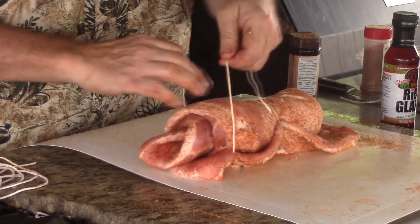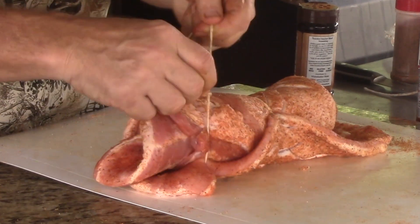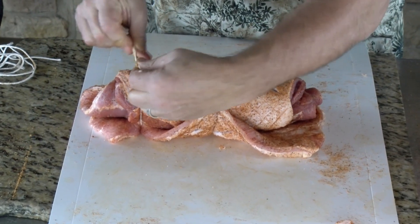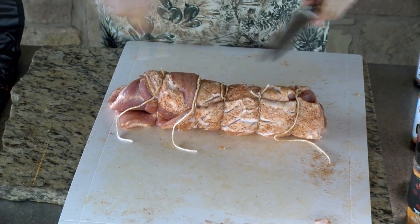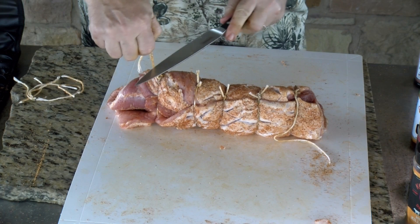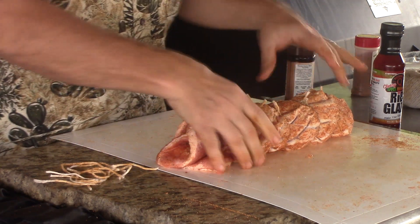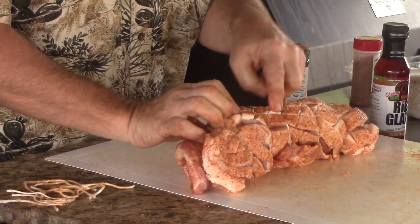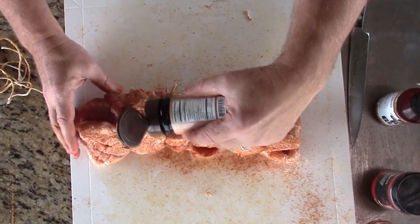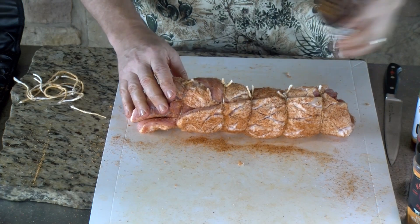Let's do one on this end — same process. We did this one first because it's going to take a little longer to cook because it's rolled up. Tie it up nicely, get the excess string off. Now if you look, it kind of opened up these cracks, so I'm going to take a little bit of my chipotle and get it down where those cracks were. I'll check that pellet grill, and if it's ready at 250 degrees, we're going to get this on it.